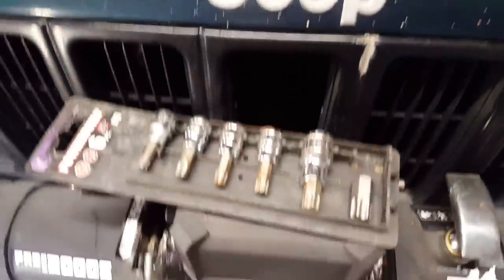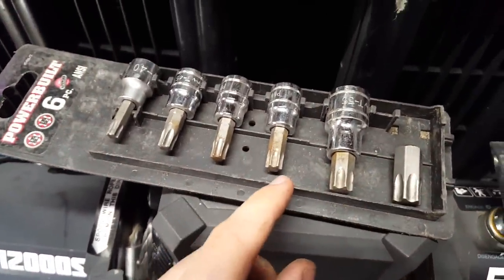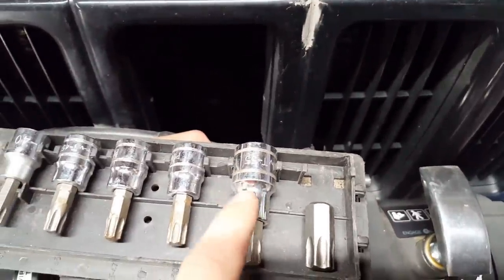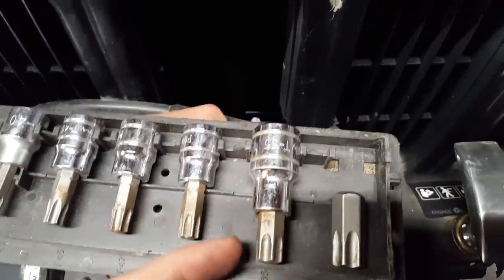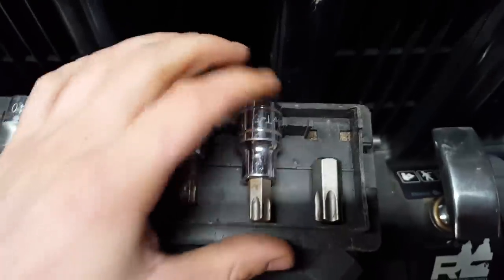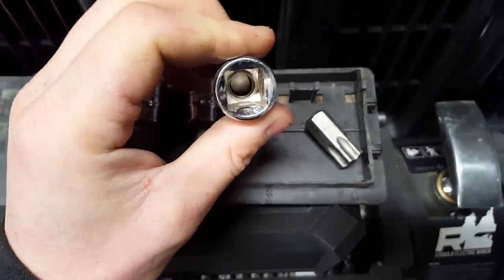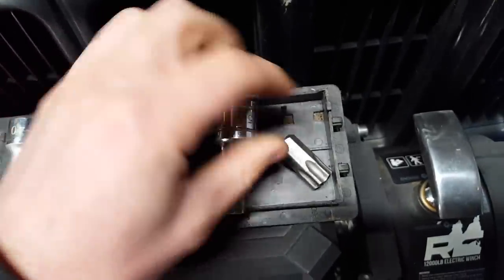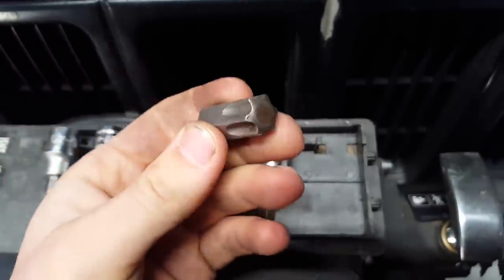Here's the trick right here. It's a T60 Torx that secures the oil filter adapter to the block. I have long since lost the socket that holds these — they're kind of glued in or something. What you want to do is get a T60 bit and then just take a punch or a screwdriver or something and hammer the bit out of the socket — the actual Torx bit. That's what I've done here. This is a T60, and I'll show you why.